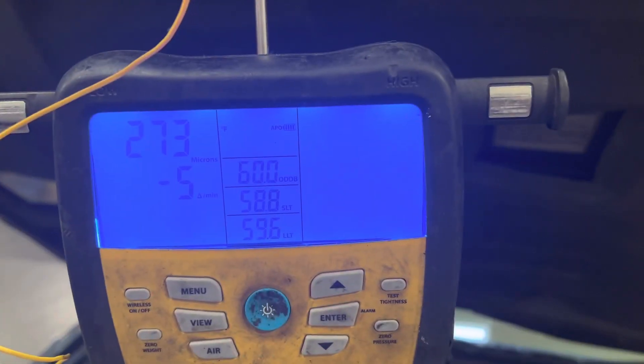We're down to 273 microns on the vacuum, so we're going to live with that and fill it up from there.